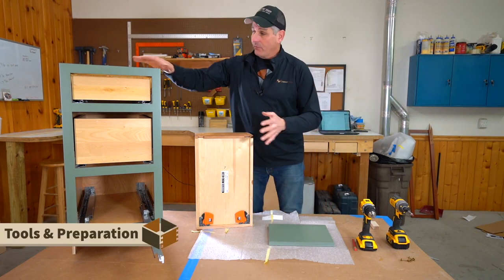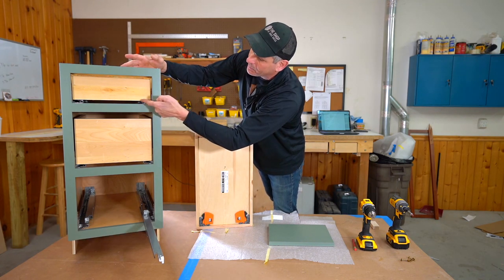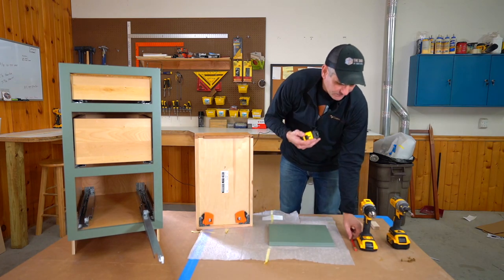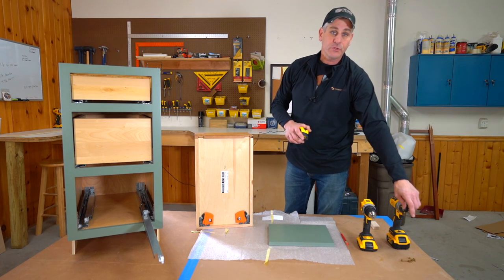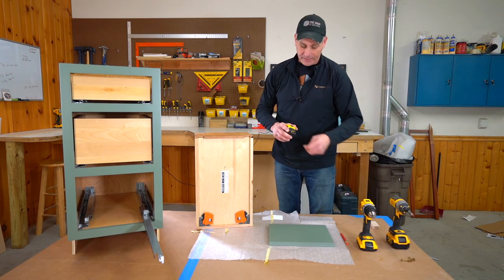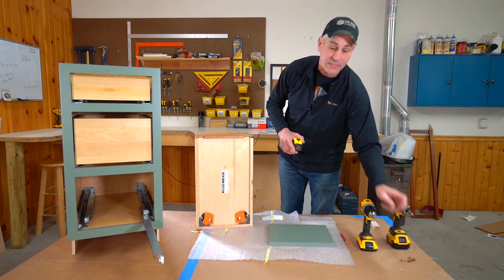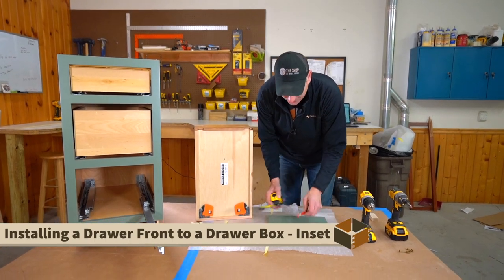On inset, every door and drawer front is always inset on the opening, so the gaps are always the same. The distance from the bottom of the drawer box to that opening is always a half an inch. You're going to need a couple tools: tape measure, a pencil, some screws, and a couple of drills — one with a bit to drive your screws, and one with a 7/64 drill bit or something in that neighborhood. The drill bit you use is determined by your screw size. For inset, I'm going to take a measurement of a half inch up and strike a line.